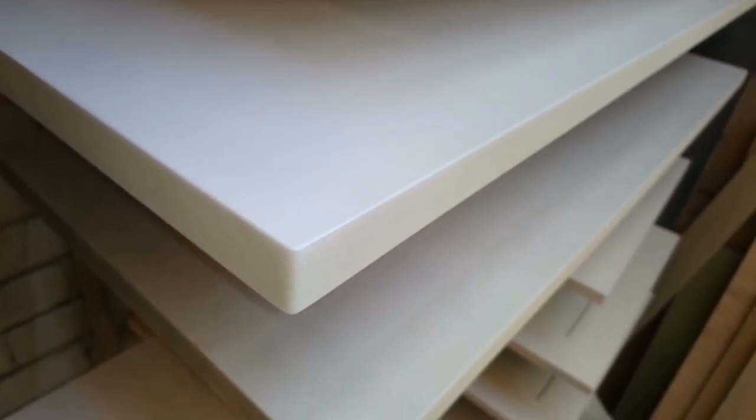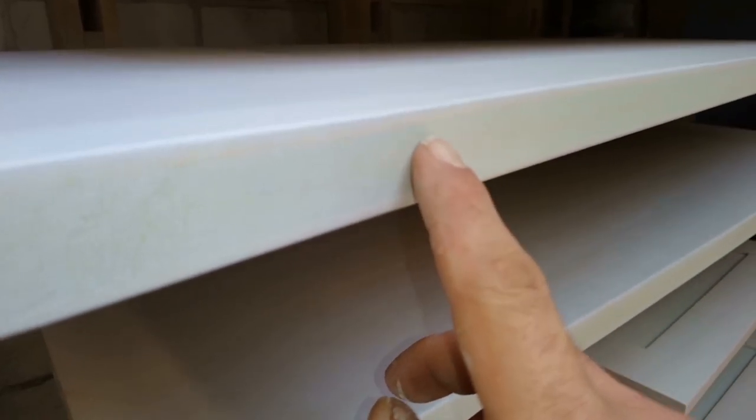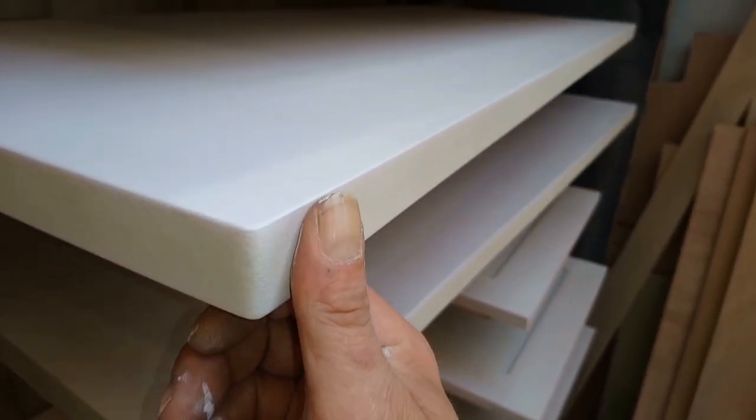That's the first coat of primer — just covered the surface. You can still just see the green, but it's fairly smooth because I went over it with the 120 paper.